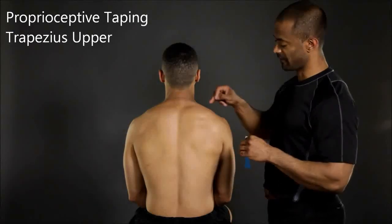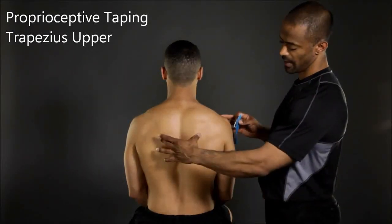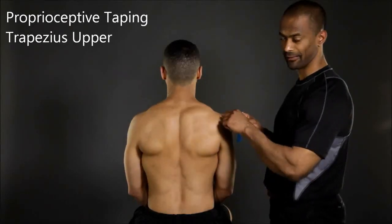In order to tape the upper fibers of the trapezius, instruct your client to sit with their spine in neutral, have them squeeze their shoulder blades together, and slightly elevate their shoulder.